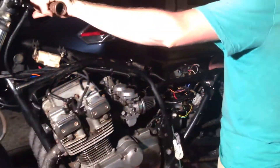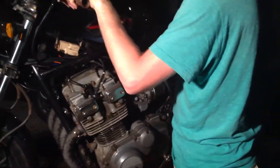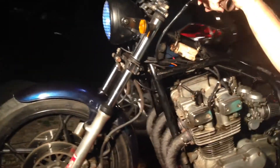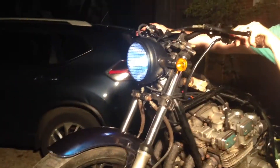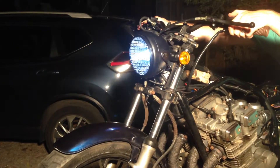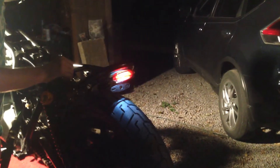We also worked on the horn — works great. Got the low beam and high beam headlight sorted. And then the brake light — yep, it's working, works pretty good.